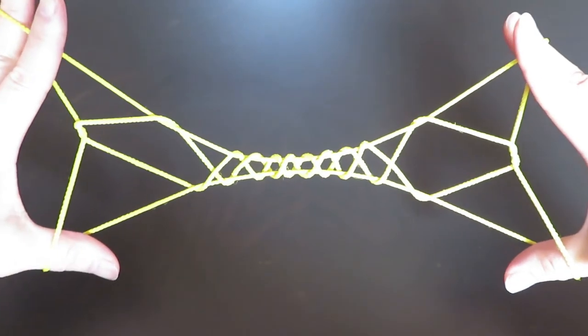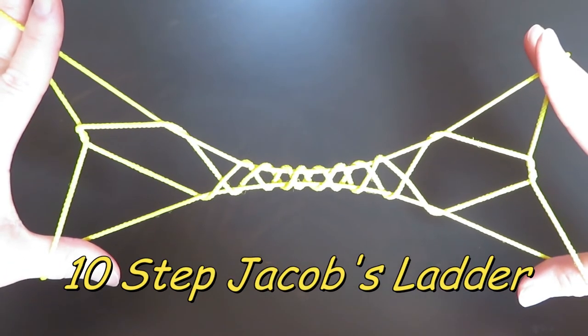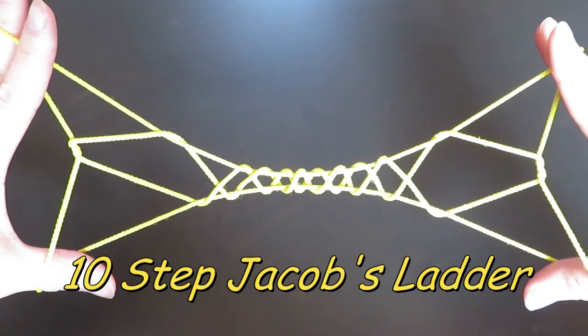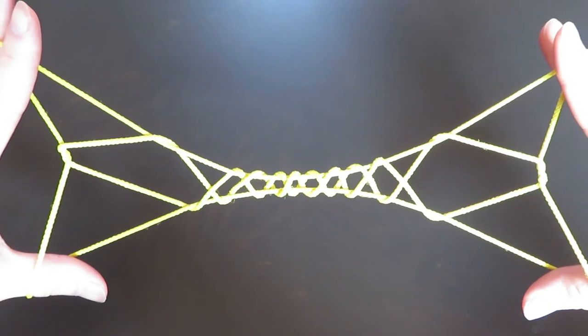And ta-da! This is 10-Step Jacob's Ladder. It has 1, 2, 3, 4, 5, 6, 7, 8, 9, 10 diamonds in it.